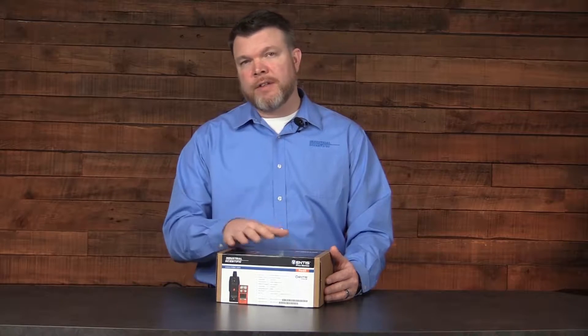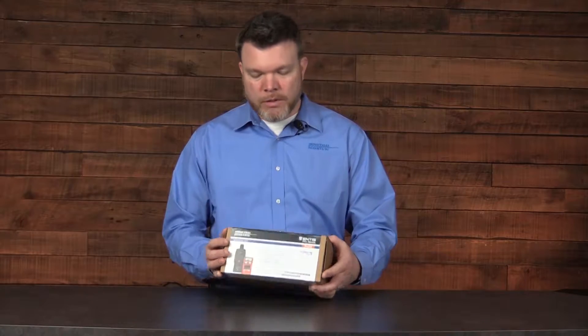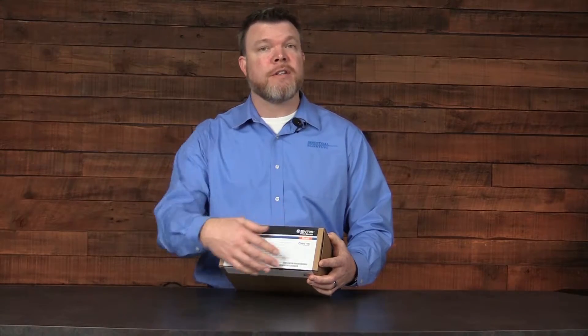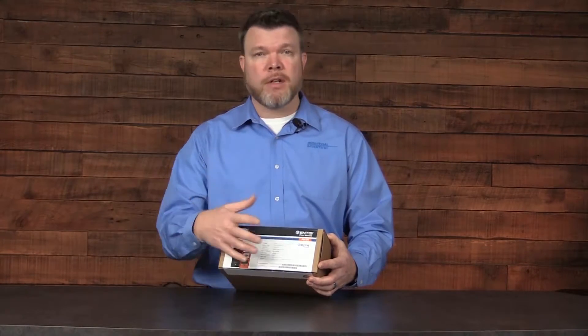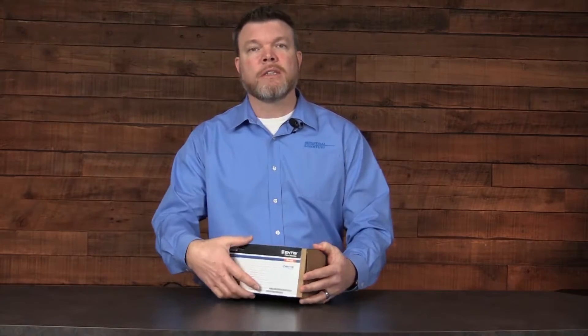Let's discuss the contents of the Ventus Pro Series packaging, or the unboxing if you will. You'll notice on the front there's a label that contains information about the options or different things that you purchased with the configuration of the instrument you ordered. Let's take a look inside.